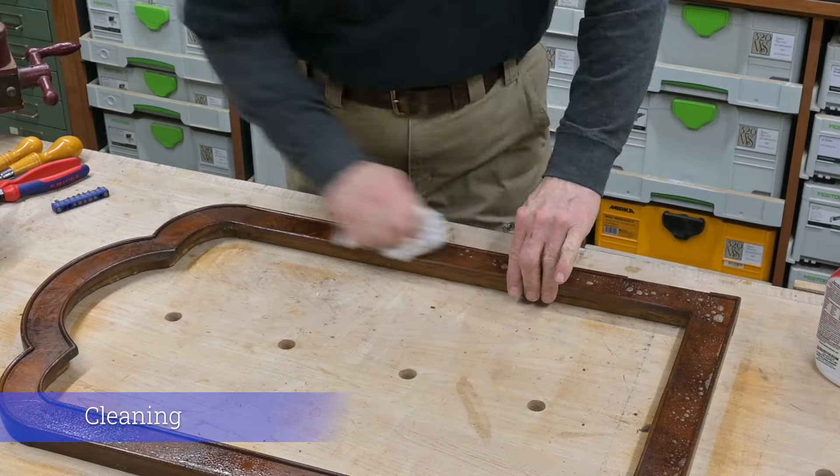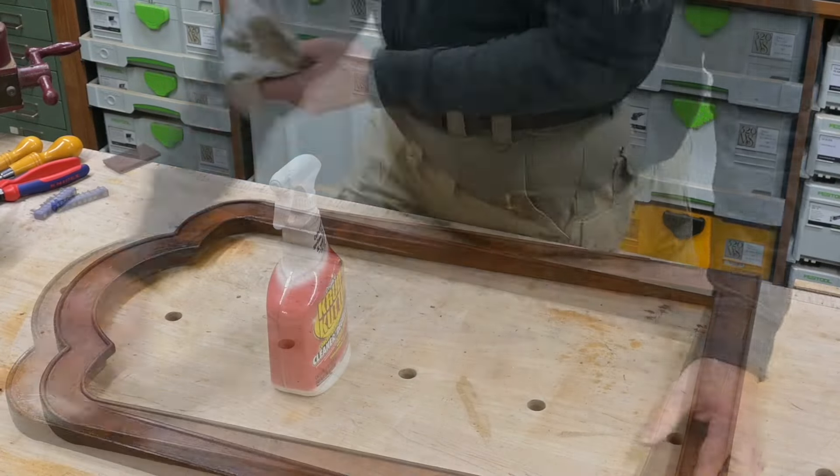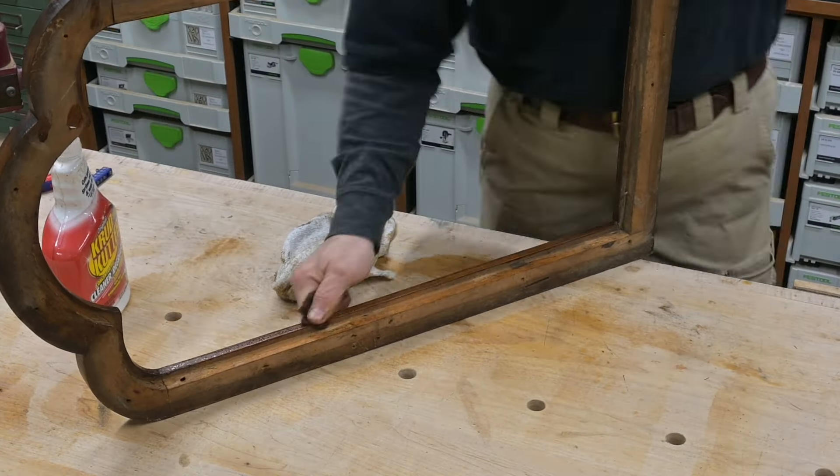Now I'm going to begin cleaning the frame off, and as you can see I'm using a degreaser that is actually really bringing the color out a lot. It's not going to need near as much work as I thought because it is cleaning up very nicely.